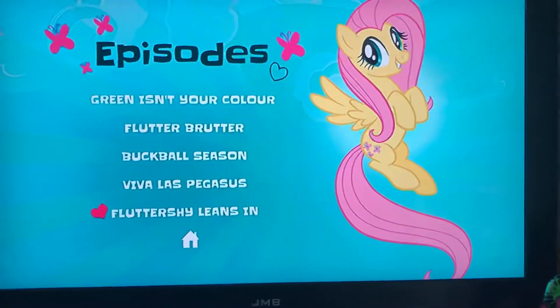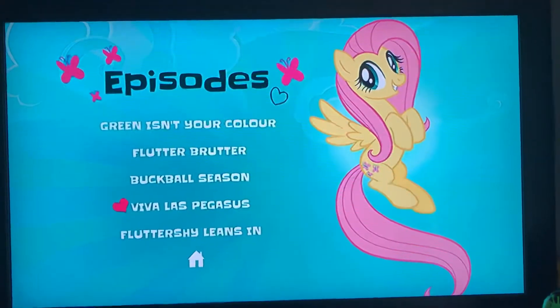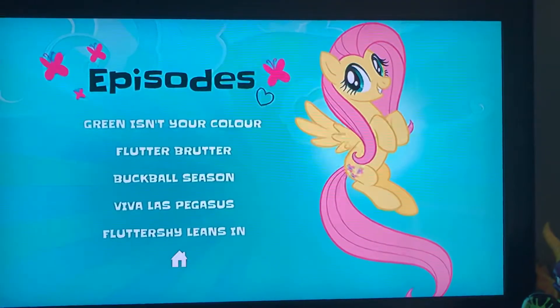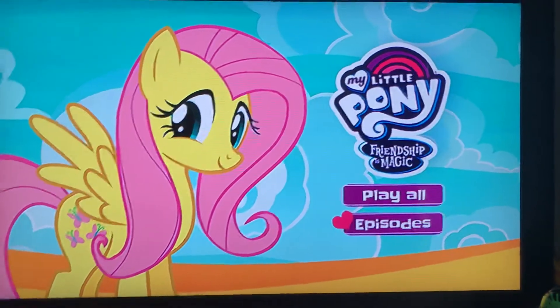This is also one of my favourite DVDs because these episodes are all really really good. They're all about Fluttershy, but beyond that they're just really entertaining episodes honestly. If you're a fan of MLP then this is definitely a DVD to get, especially if you're a fan of Fluttershy. That does it for this menu walkthrough of My Little Pony Fluttershy — thank you all for watching.